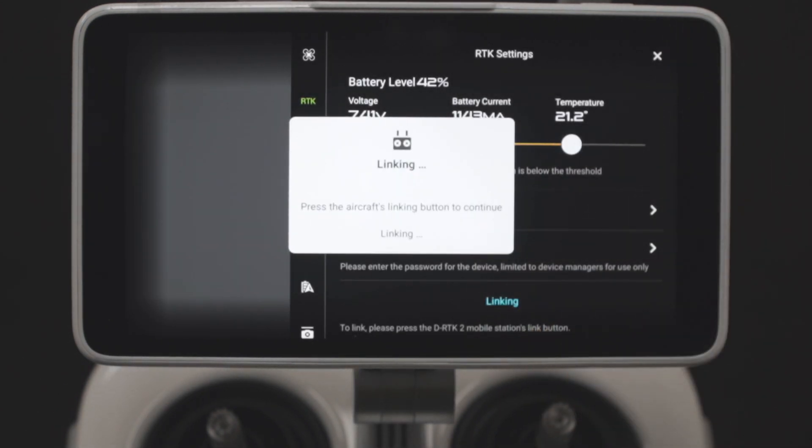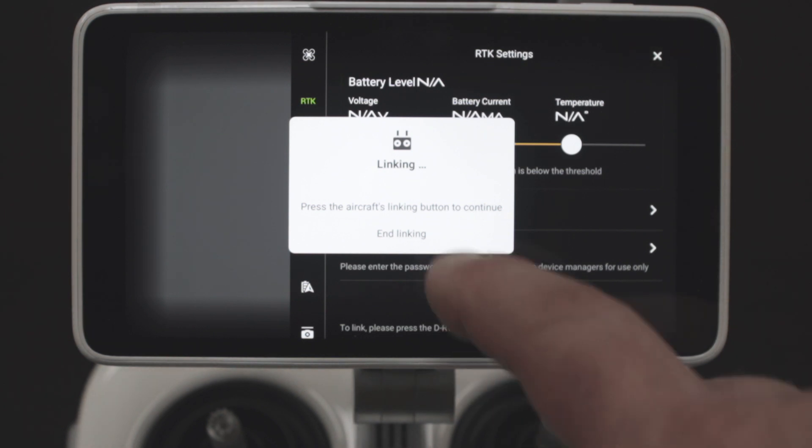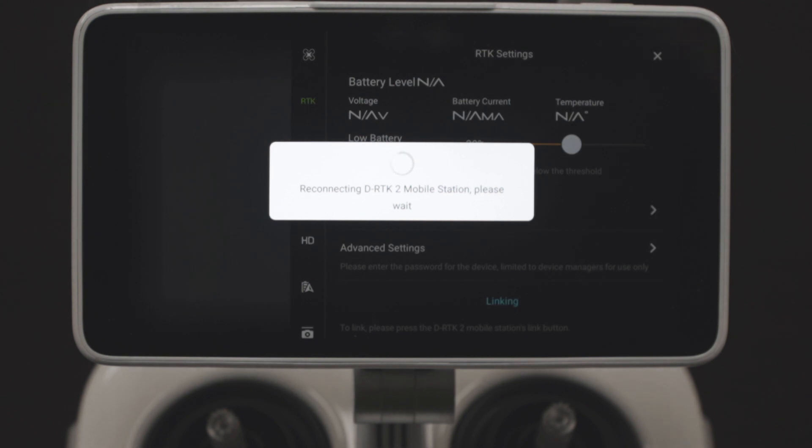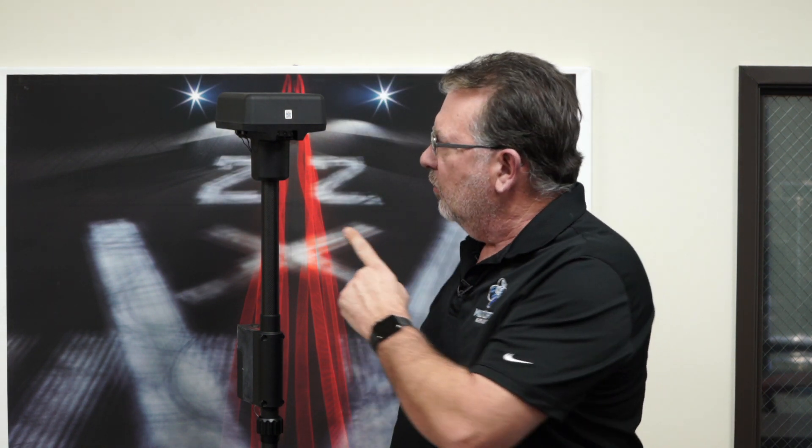Once those are done, you are all set to go. Take the unit outside, make sure it's got a clear view, and everything will be good to go. This has been Kerry with Multicopter Warehouse. I hope this helps you get your P4 RTK with the DRTK2 mobile station up and running as quickly as possible. Like the video if this helped you out, subscribe and click the bell notification icon to be notified every time we put out a new video. Thanks for watching and we'll catch you next time. Bye-bye.